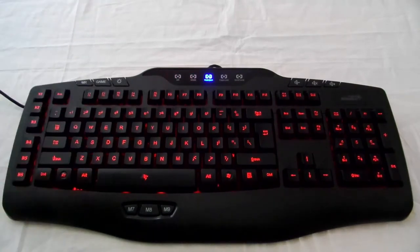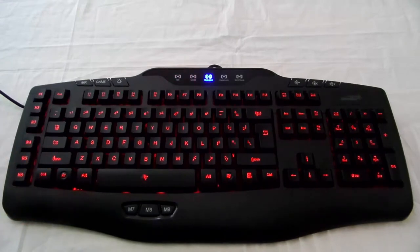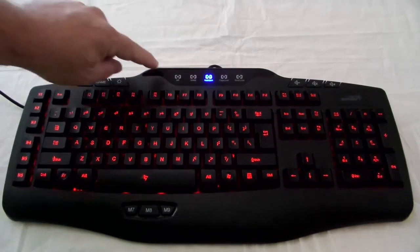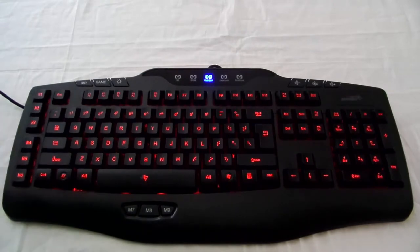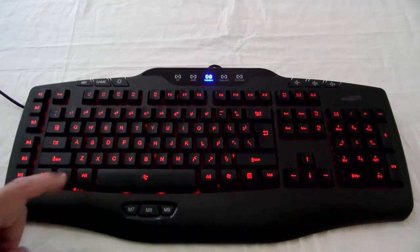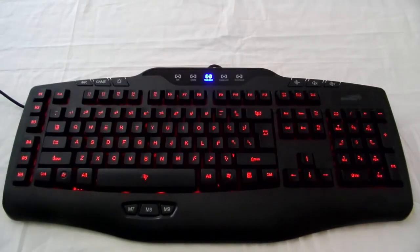I think it also records the timing that you input. So if I wanted to hit Windows, then Ctrl, and then Enter — and then I hit MR again to end it. You see how it starts blinking really quickly, then it turns off. So now whenever I hit M1, it's going to send Windows, then Ctrl, then Enter.